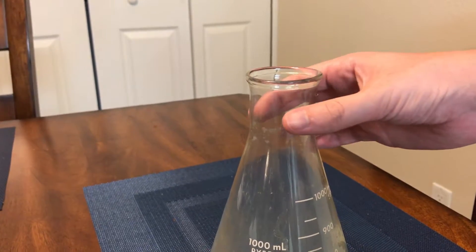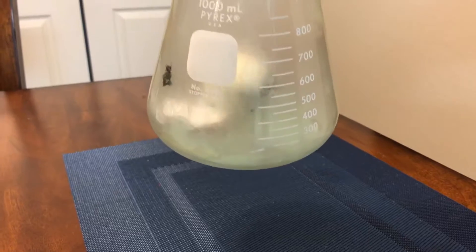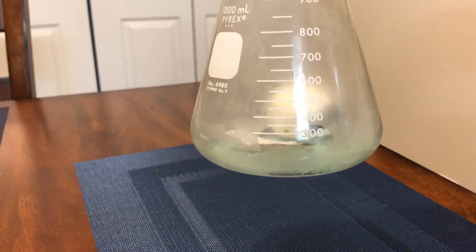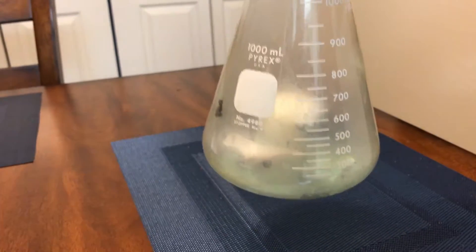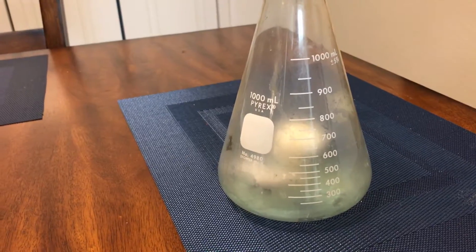There you go. So the question is whose law best explains how this egg was able to get sucked inside of the Erlenmeyer flask? So think through pressure, volume, and temperature.